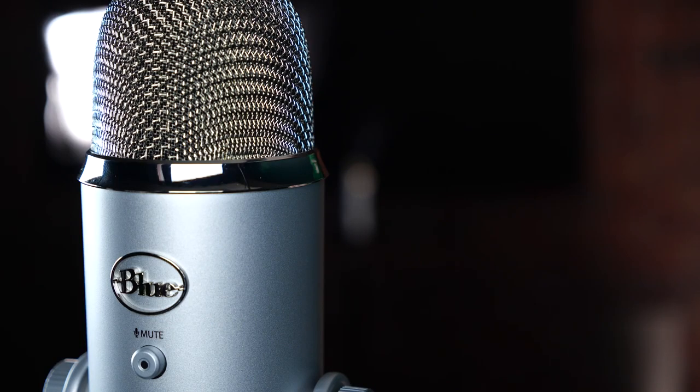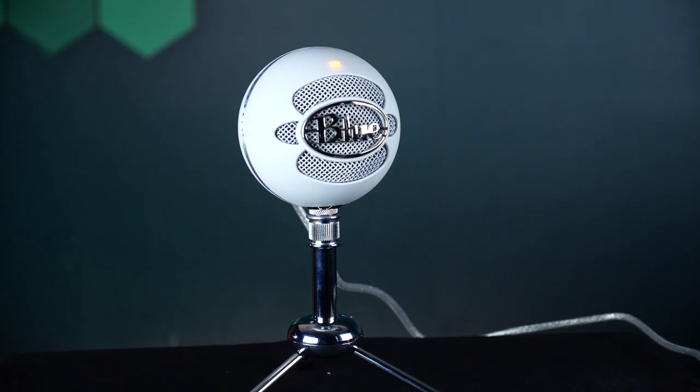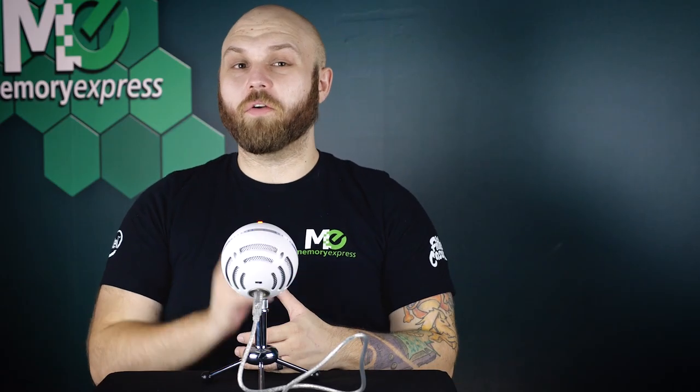We've swapped out to the Blue Microphone Snowball edition — it's handheld, toss it — don't actually, you'll hurt yourself or someone else. It has three patterns: first up we have cardioid, second we have minus 10 decibel cardioid for loud situations to help avoid clipping, and lastly omnidirectional for room sounds. It comes with a fancy little stand.